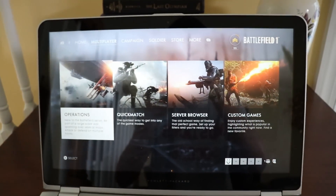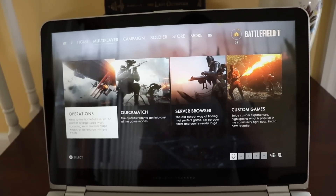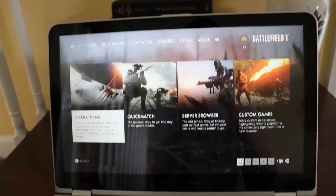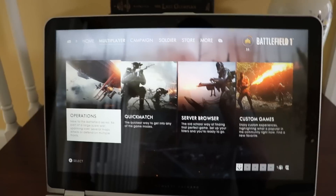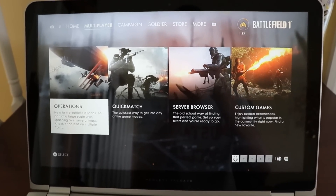So that is how you can play your Xbox on your laptop. All you have to make sure is you have a good connection, it can connect to your Xbox, and of course you have to have your Xbox on.